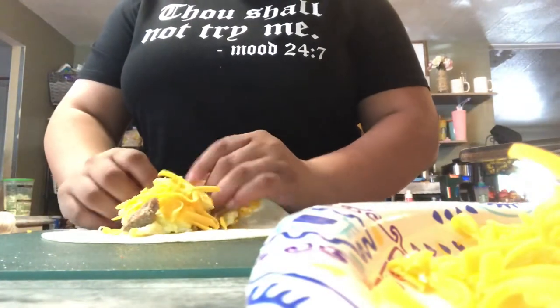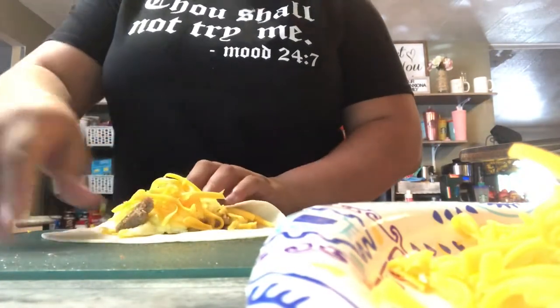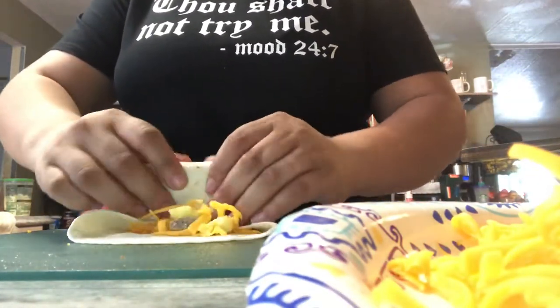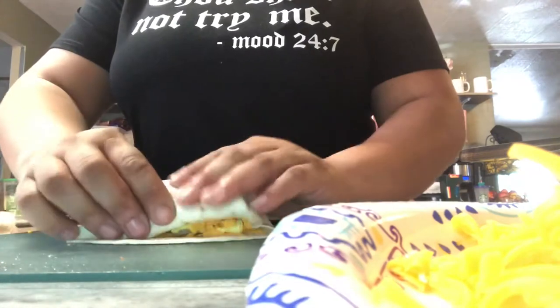What you want to do is fold one side over, fold the other side over, and then just roll — boom, done.